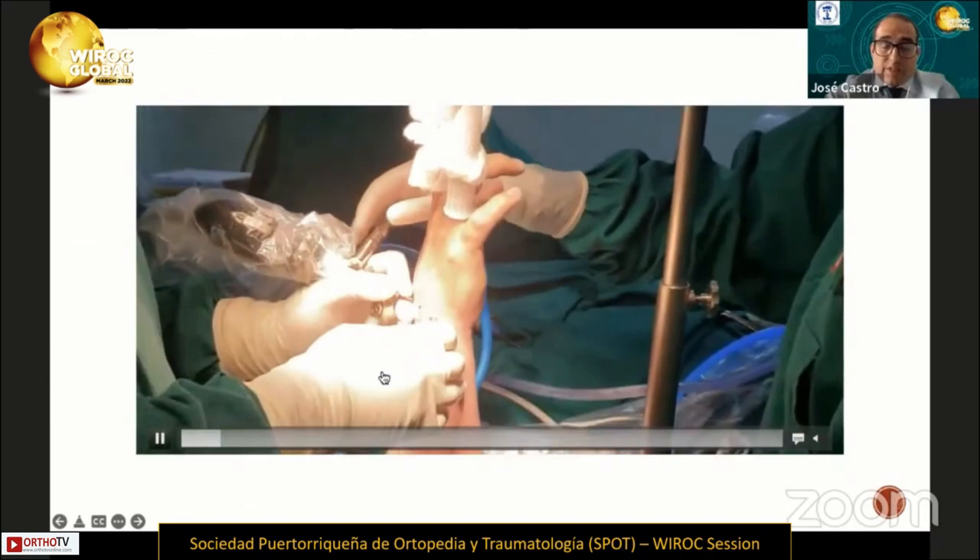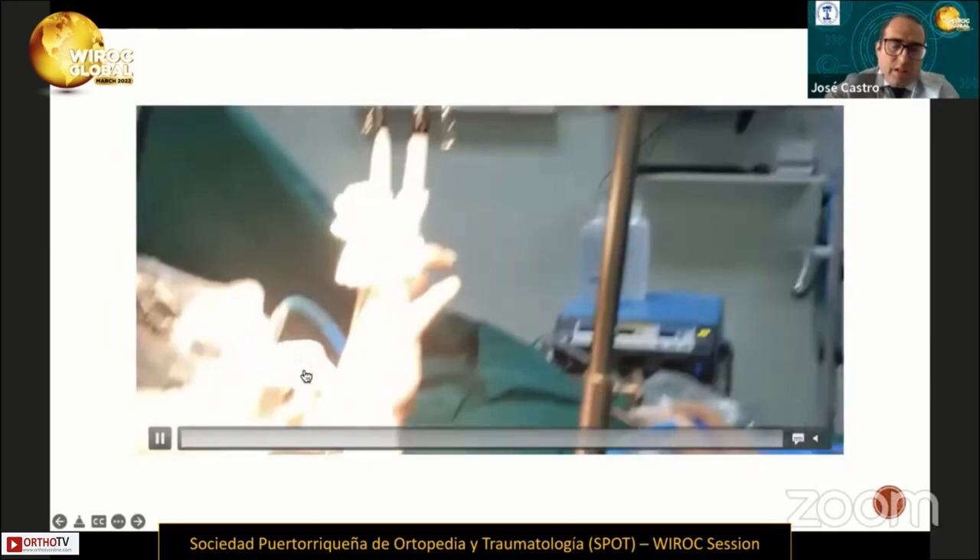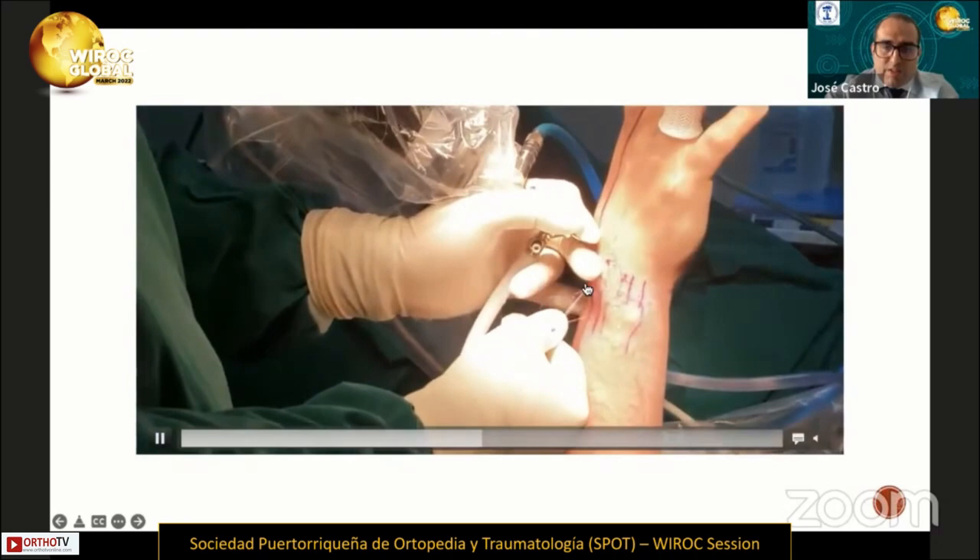We performed the knots. The first knot is tied between the distal ends of the sutures, as we can see in the video. The first knot then enters the midcarpal space.